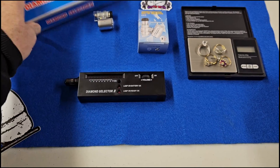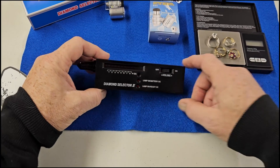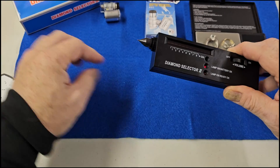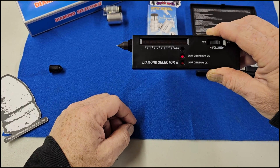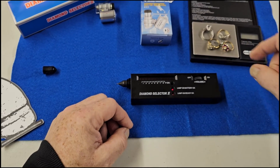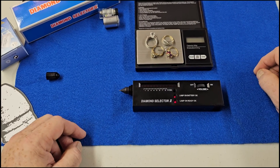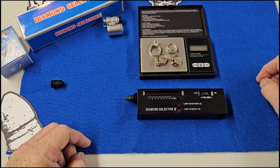It comes with an instruction manual. You have to calibrate the machine first, so the first thing you want to do is turn it on — just slide that dial over — and then wait until the lamp is ready. This little tip right here is where you're going to test the diamonds, but you've got to wait until it heats up. When that lamp is on, we are ready to rock. I have a few rings here that I've been curious about — I found a couple of these last year.